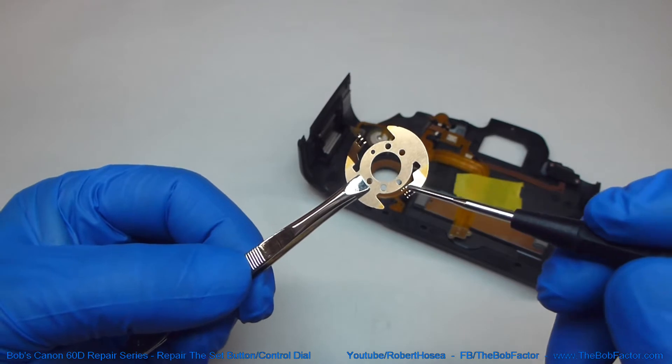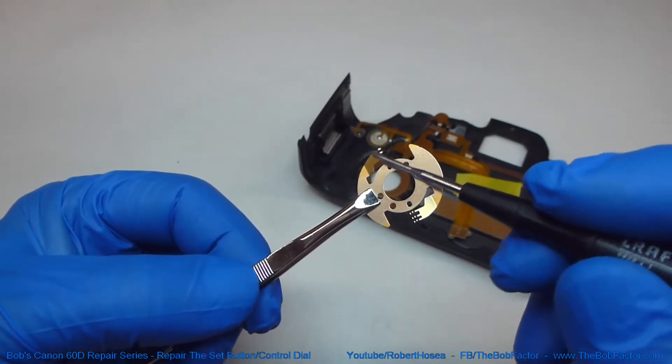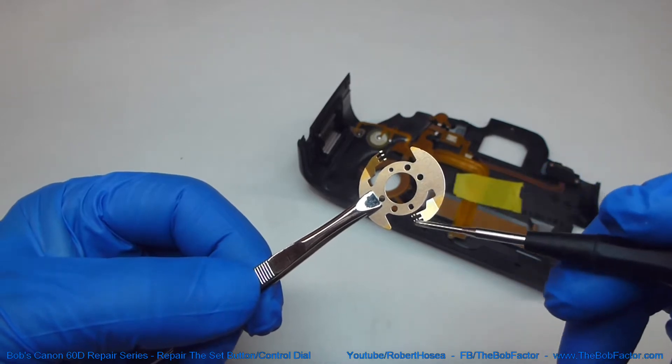Another place to check are these little brushes on here. Make sure they're clean. Use a little bit of electrical contact cleaner to clean it up if you need to.